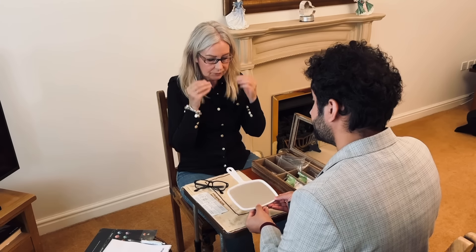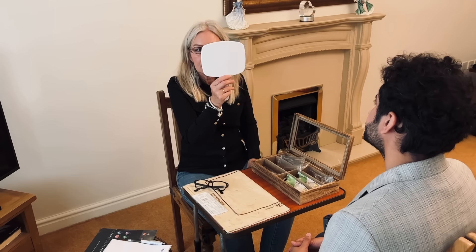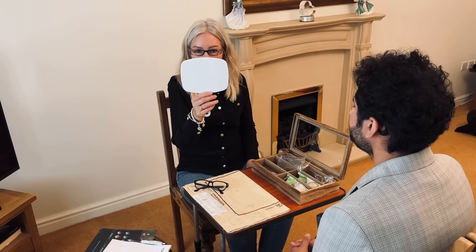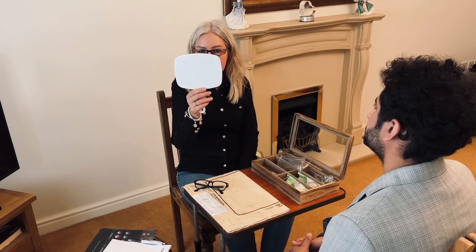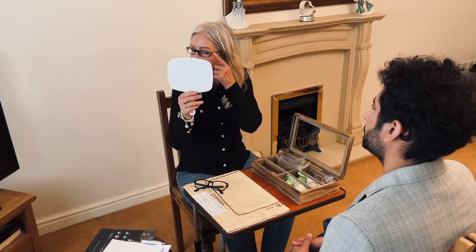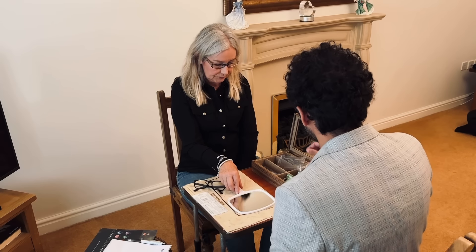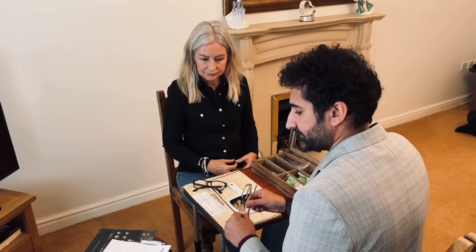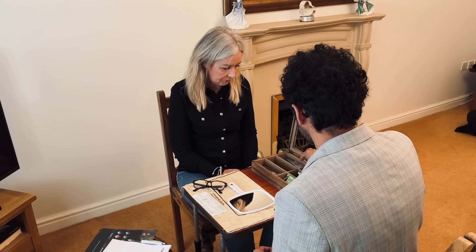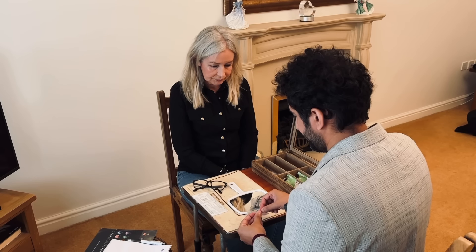There's a mirror there, and if you need to pop your glasses on to have a look at them in your hand, that's fine. I think I prefer something — I like the frames, but perhaps the frame a little bit bigger. Yeah, they're on the narrow side. But I do like the colour as well, not too dark, but I think I need perhaps a little bit bigger of a frame. Nice and lightweight.